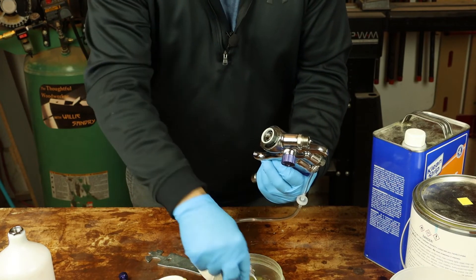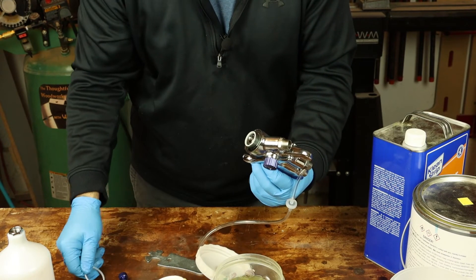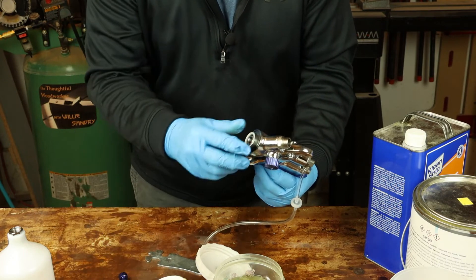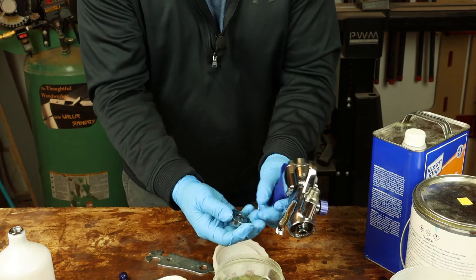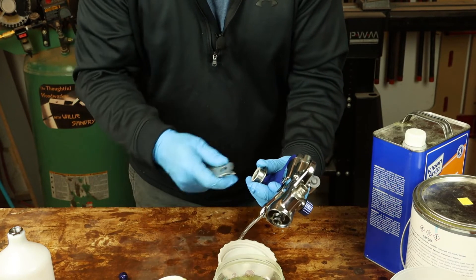The air diffuser seal — we're going to rinse that off and set it aside to dry. Then we've got the air divider inside with its own little seal. Same thing there — just rinse the divider seal and set that aside to dry.